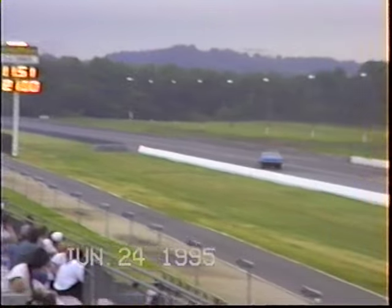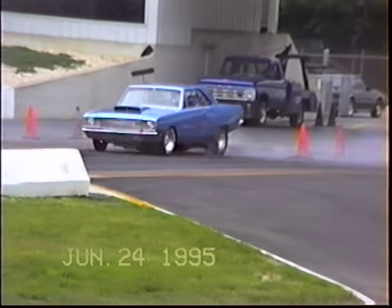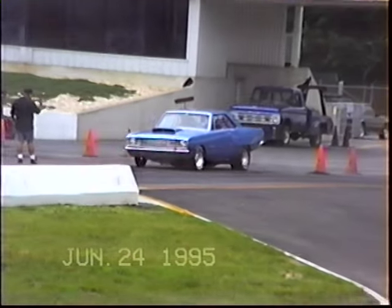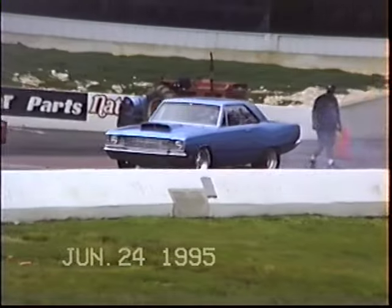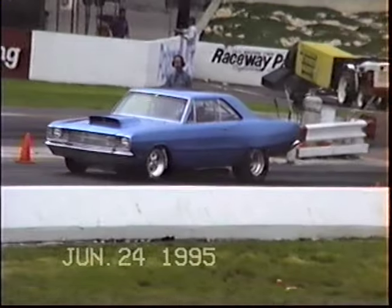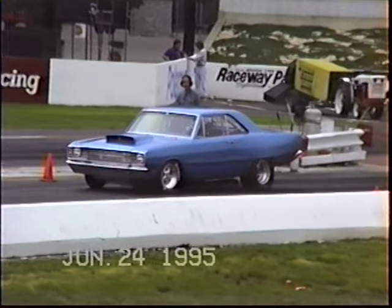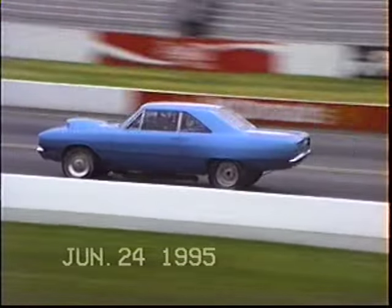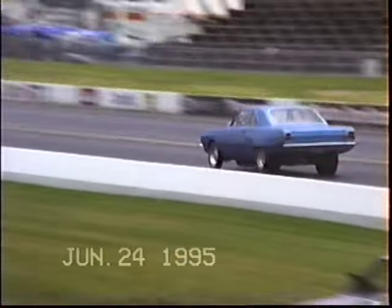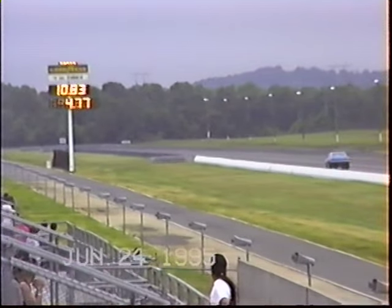He ain't gonna get his license. It's dark. We're gonna watch this thing launch — hopefully it will not mark the third member. Make the good gear change, short flight style. Heads down to the big end, taps the brakes.